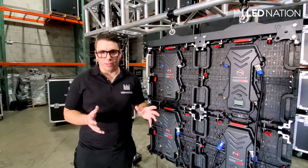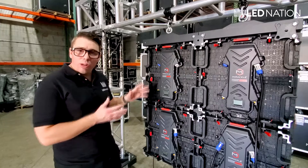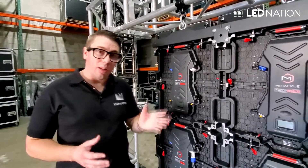Now we are going to do some basic troubleshooting. The first thing is changing an LED module. The panels that we design are front-serviceable, so they have magnets — you don't need to screw anything.